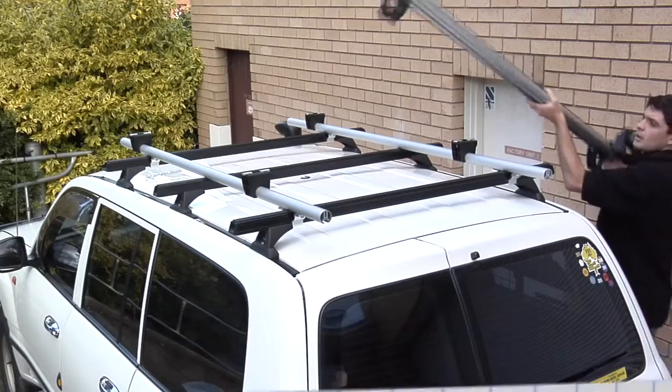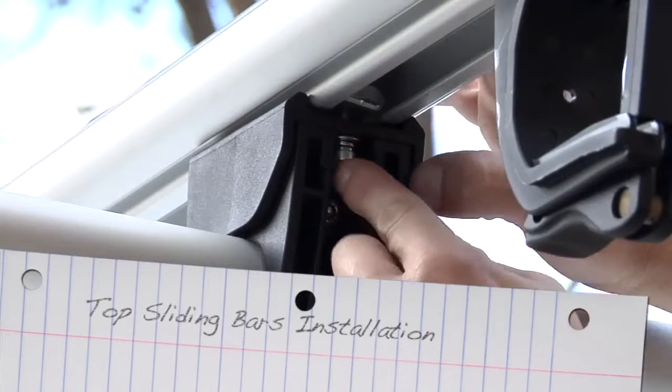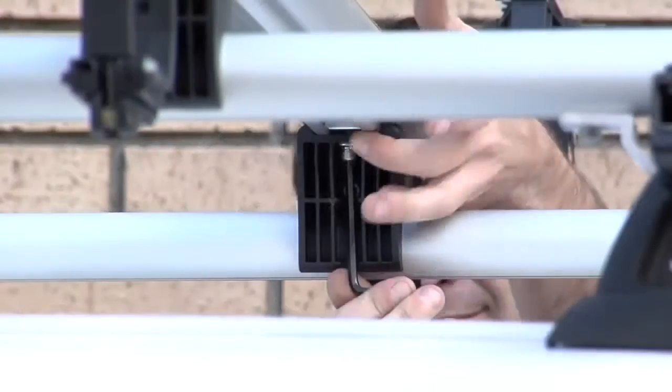Place the rear top sliding crossbar onto the bridge support and lift and turn the M6 channel nuts. This will stop the bar falling off the vehicle.